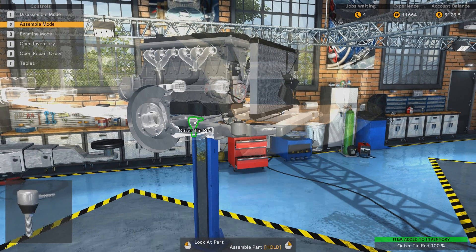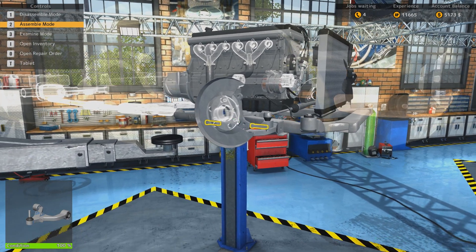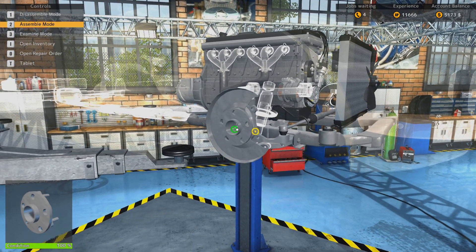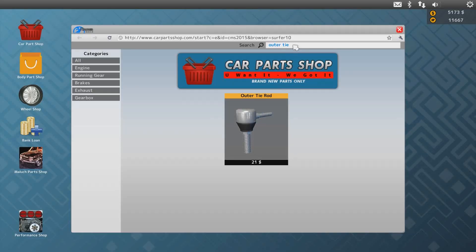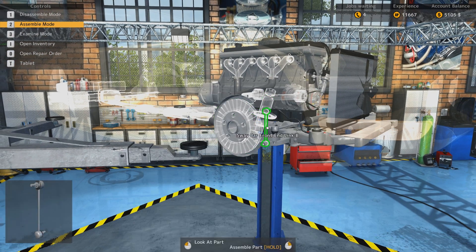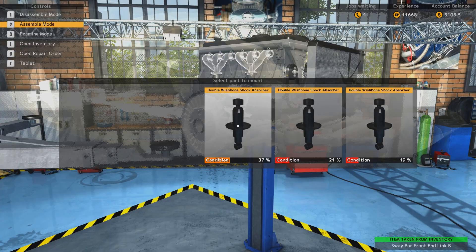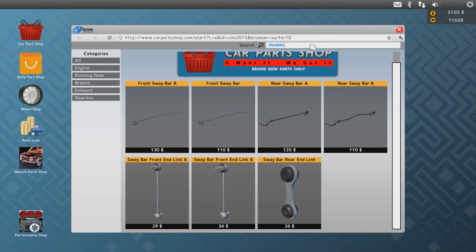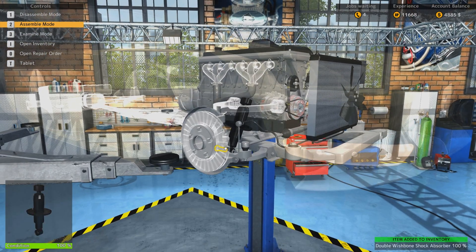Outer tie rod - we need two of them. These tie rods, they always have a job - they are looked for. Sway bar front end link B - make it more complicated, bloody hell. Just two nuts. Double wishbone shock absorber - double wishbone. See how much money we've spent - we've spent about 5 grand on this.